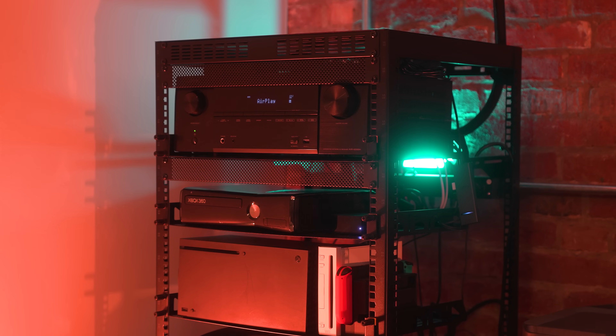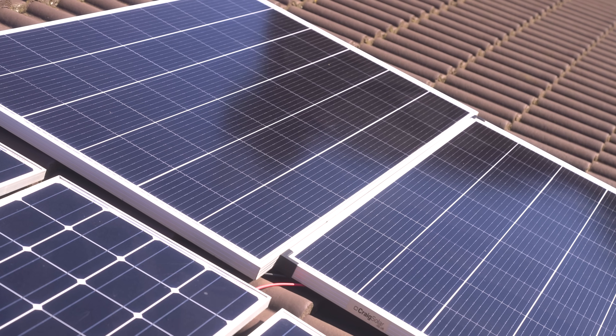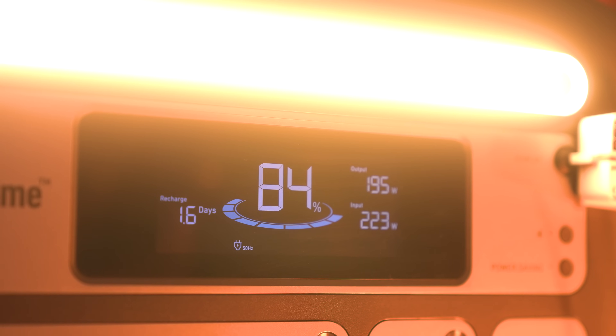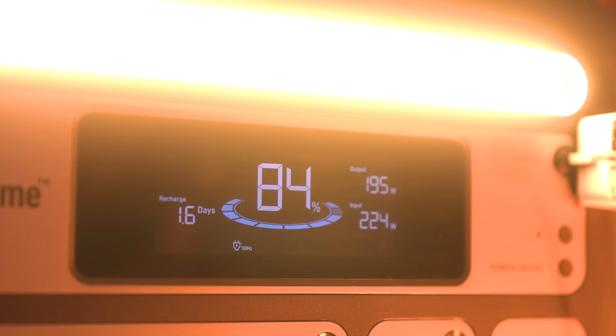Last but not least, power. Having a setup like this obviously draws a lot of power and I'm conscious of that. In the middle I installed two off-the-shelf solar batteries — one from Anker and one from EcoFlow — giving me a total of 2.5 kilowatt hours of usable storage. Tied to some solar panels, on a sunny day here in the UK I can actually generate more power than this whole entire room is using, so this whole room is basically being powered by a blazing rock in the sky.